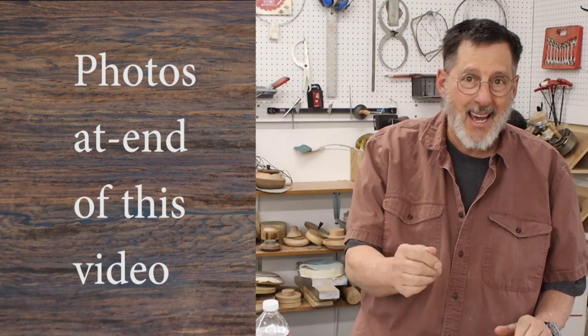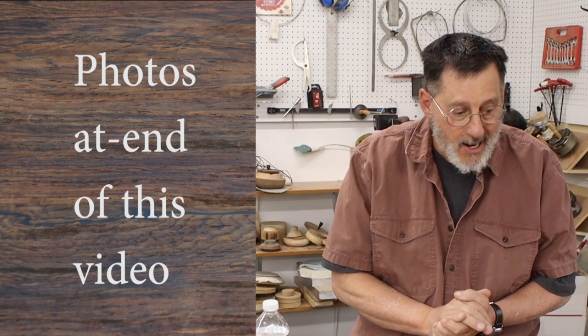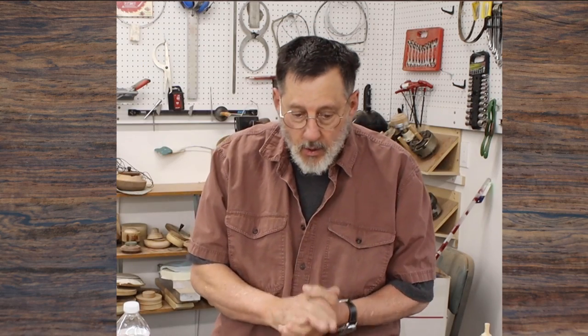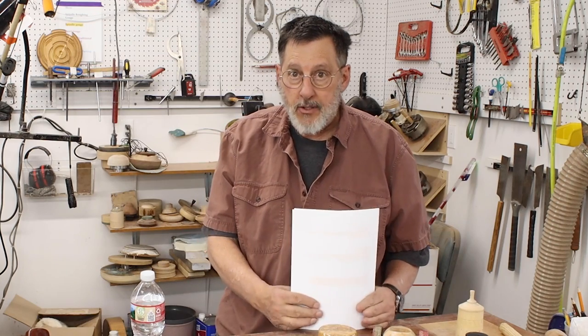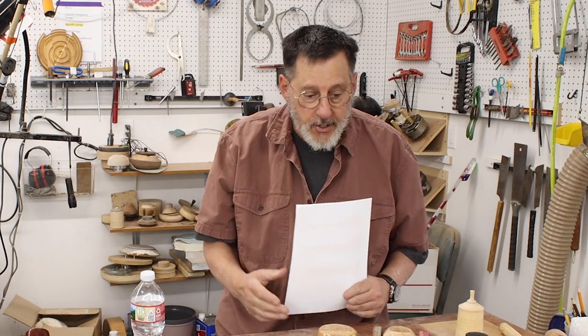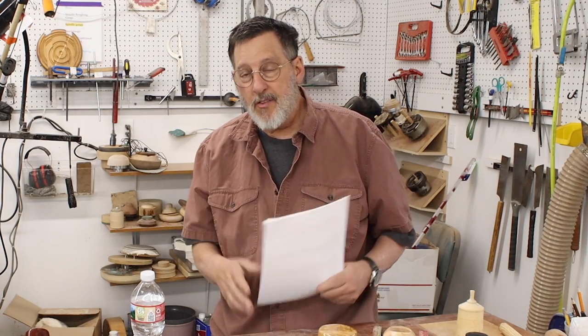Alright, well welcome to another Notes from the Turning Shop. It's May 2022. It's a cold and rainy day here in Montana, but I don't care. Thank you for coming into my shop once again, and we'll take a look at some comments that you all have made in the last month or so in the past three or four videos.